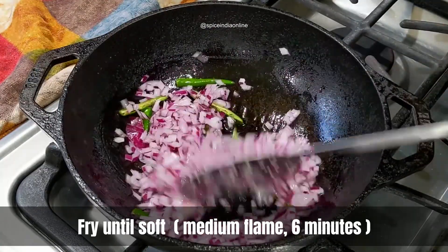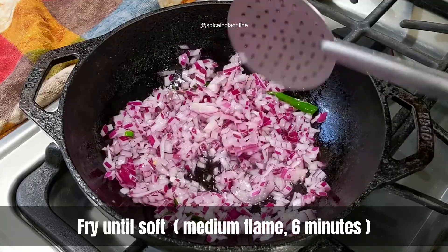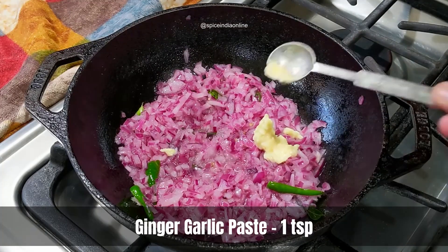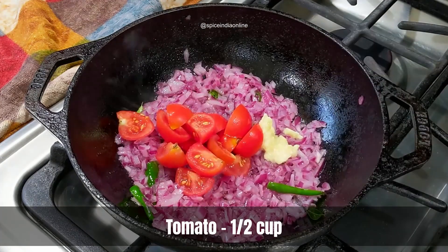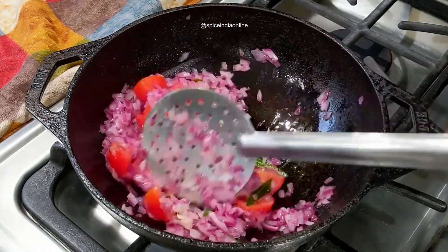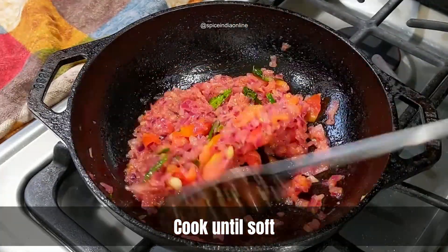Sauté these over medium flame for about five to six minutes or until the onions turn nice and soft. Try adding a pinch of salt while cooking the onions — this will bring out the moisture and help them brown a little faster. When the onions become a little translucent, add about half a teaspoon of ginger garlic paste along with half a cup of fresh tomatoes. Sauté and cook until the tomatoes turn nice and mushy, about two to three minutes.